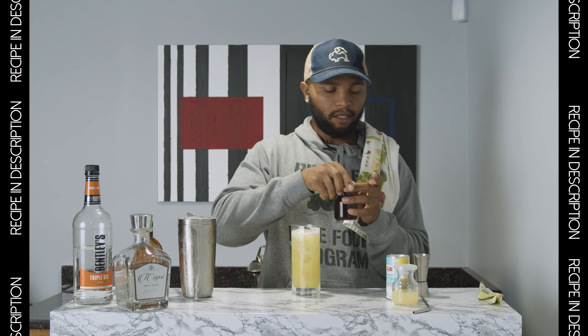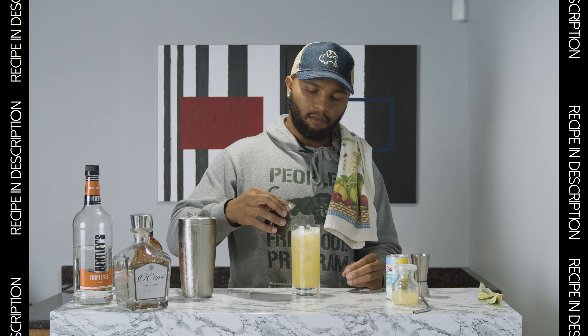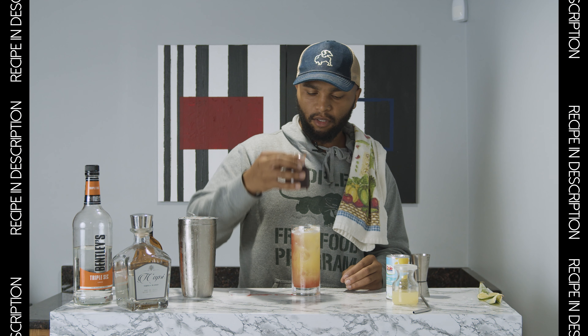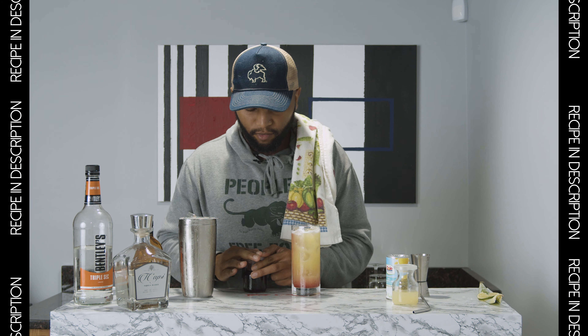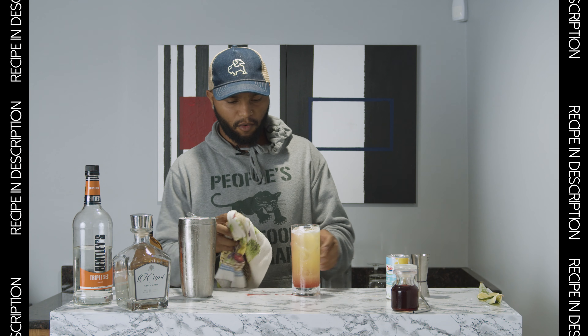Here's where the hibiscus comes in — the hibiscus syrup is going to be a little bit heavier than all of this, and so it's going to sink down to the bottom. Sometimes you make a mess, sometimes you don't. That's why I got my little towel — wipe up.